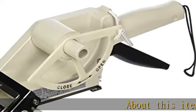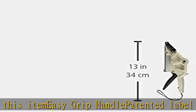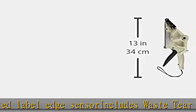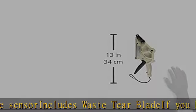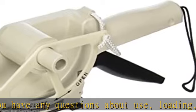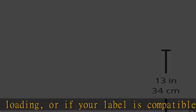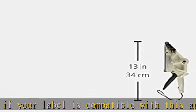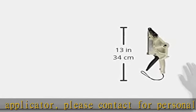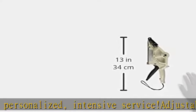About this item: easy grip handle, patented label edge sensor, includes waist tier blade. If you have any questions about use, loading, or if your label is compatible with this applicator, please contact for personalized intensive service. Adjustable carriage with accurate dispensing. Check the description to get this product today at the best price.